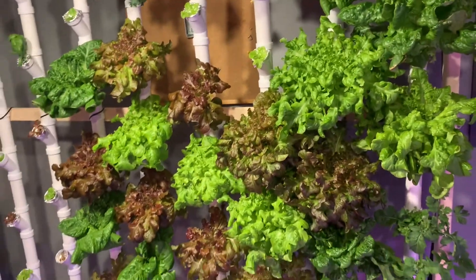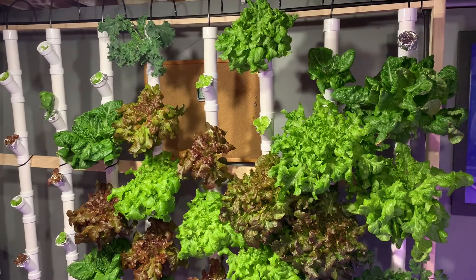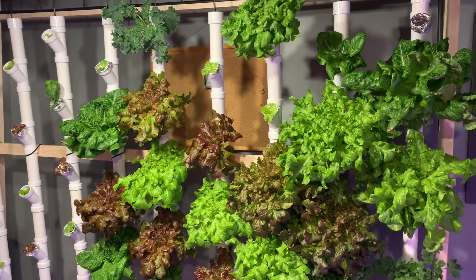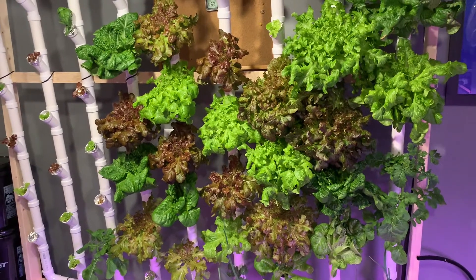Get a little closer here — you can see these are looking pretty good. Some of this kale up top is looking really good. Only did one of those so I'll let that go for a little bit longer. Cilantro over on the right side was really good.